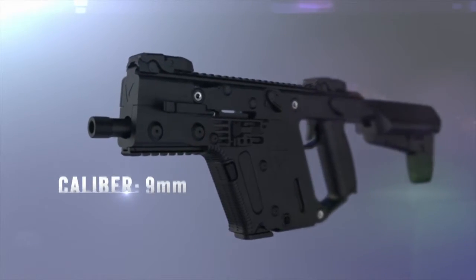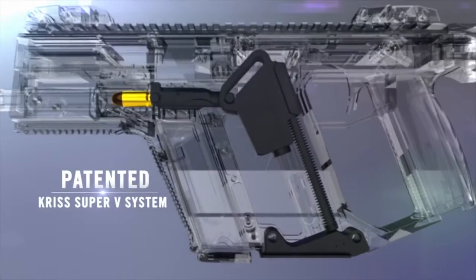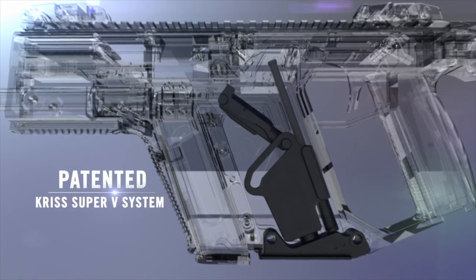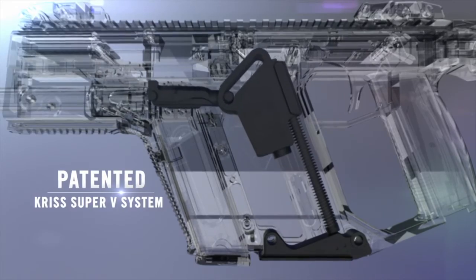At the heart of every KRISS Vector is the KRISS Super V recoil mitigation system. The Super V system re-vectors recoil forces downward to reduce muzzle rise and felt recoil.